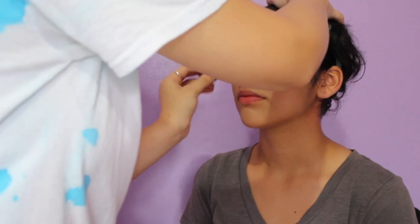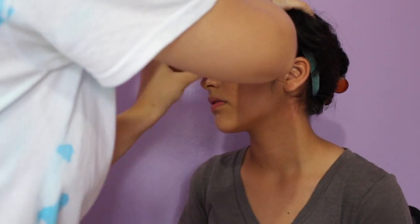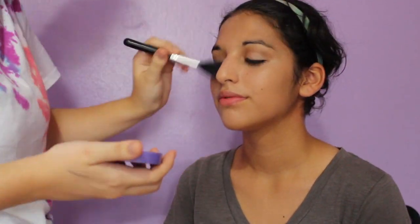And then for concealer I'm taking the L'Oreal True Match Concealer and blending that out with her little finger blender — it's so cute. Then I'm taking her Aume loose powder and setting her concealer and foundation.